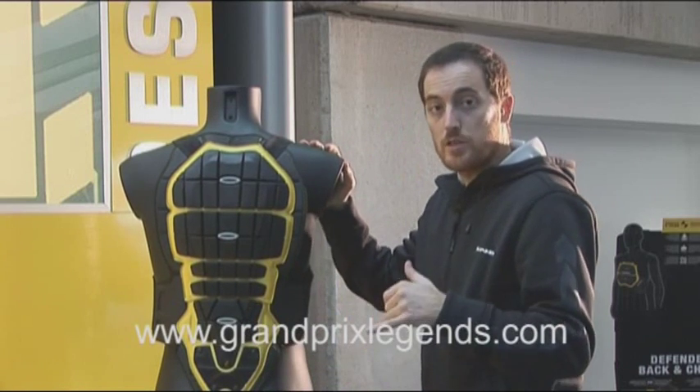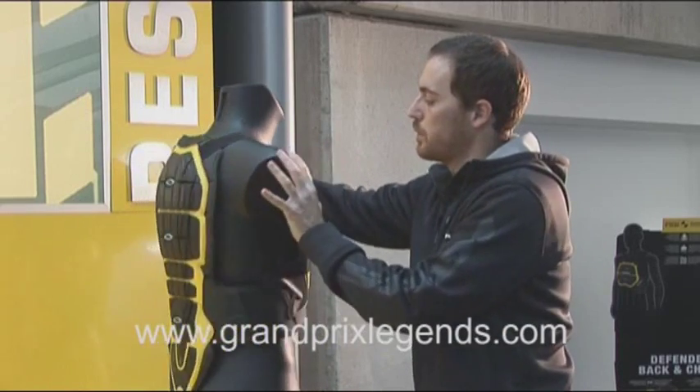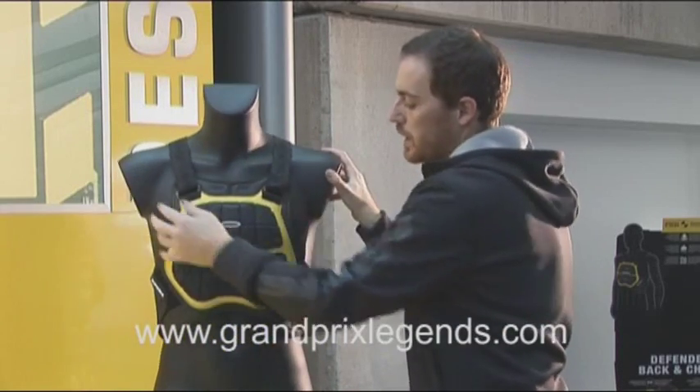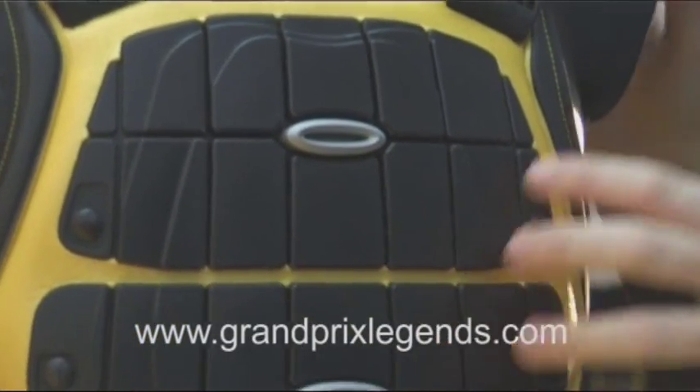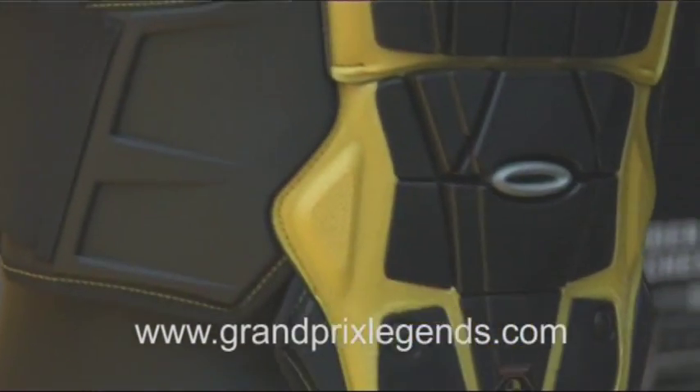But we decided to move a step forward, so we developed a system that is integrated with a chest protector as well. What you buy here is a complete set of protection.